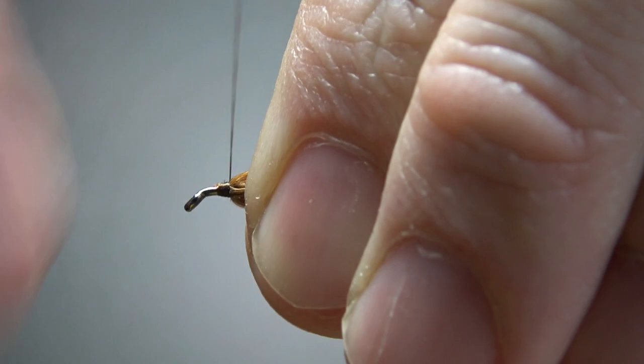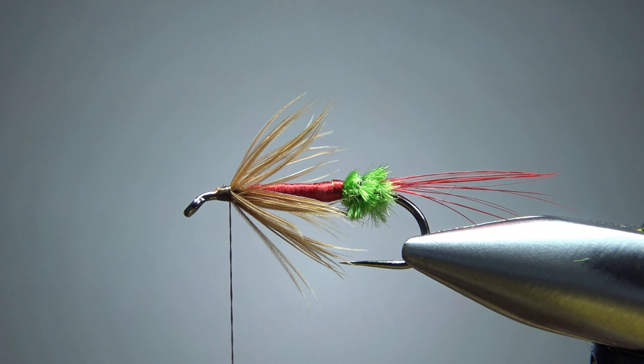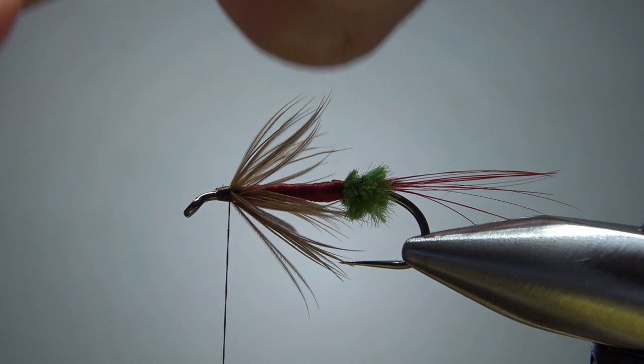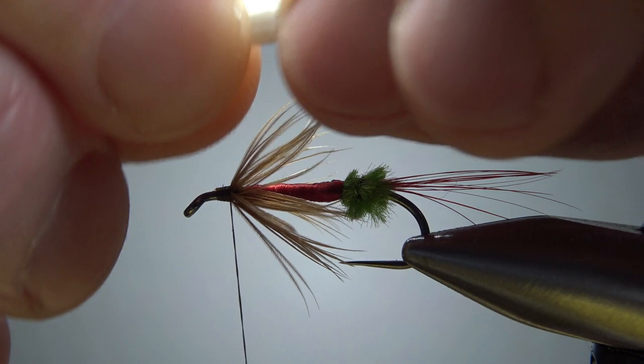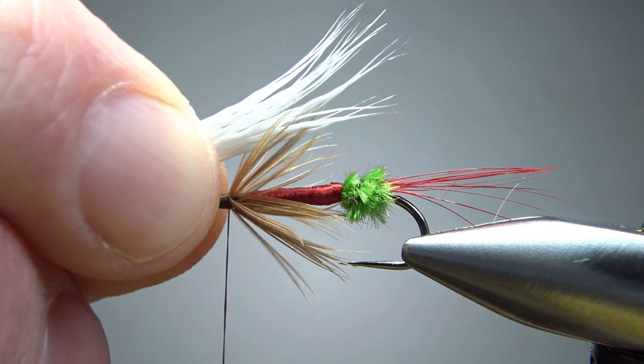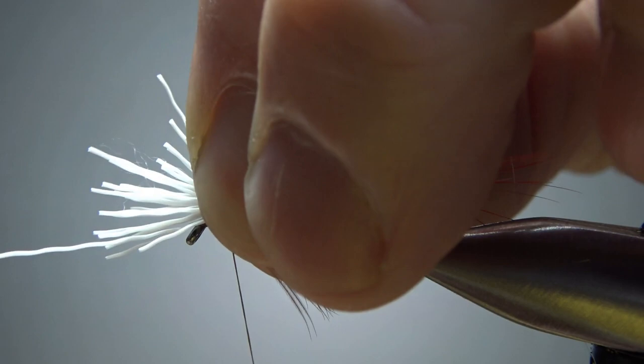The next component is just some white deer body hair — this is actually belly hair, not bucktail, just some kind of body hair. I'm putting this in my stacker. Looks like it's going to be fine. Measure it to about the end of the hook, maybe a little bit into the tail. I'm going to spin this thread clockwise — kind of cord it up — so I can get a pretty tight bite on this. This is probably too much, so I'm going to grab the tips and just pull maybe a third or fourth of it out. I think that's going to be about the right amount, and this is going to flare up on you, and I think that's perfectly fine.